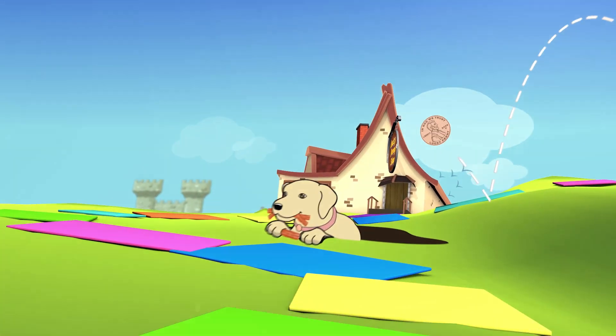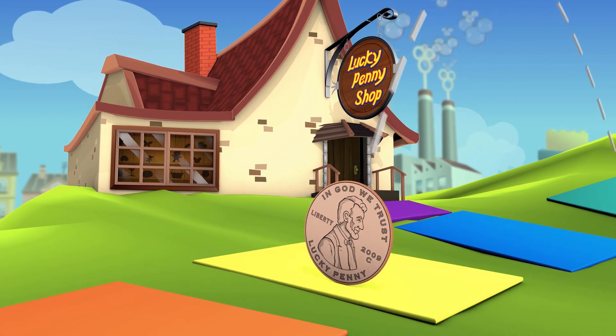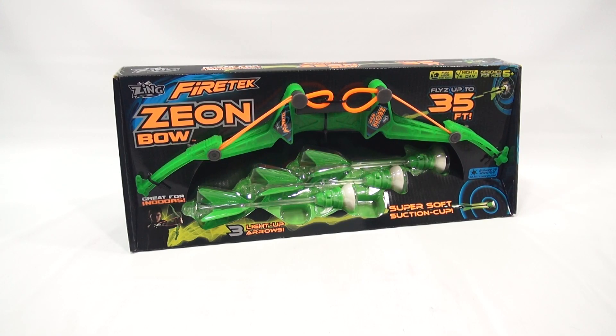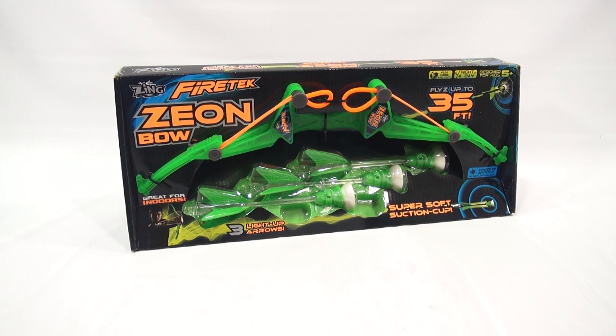You are now watching a Lucky Penny Shop product feature. Hey, it's Lucky Penny Shop and check it out. I have a Zing Firetec Xeon Bow with super soft suction cup darts.